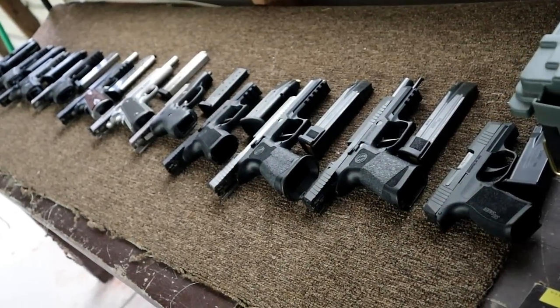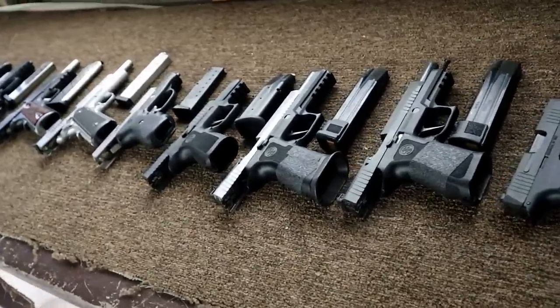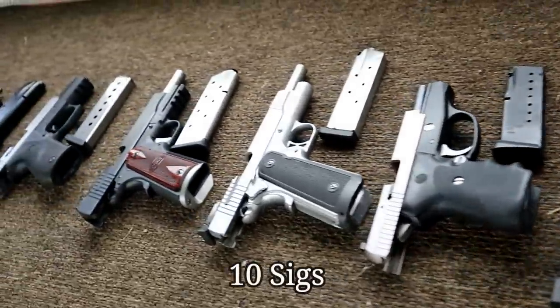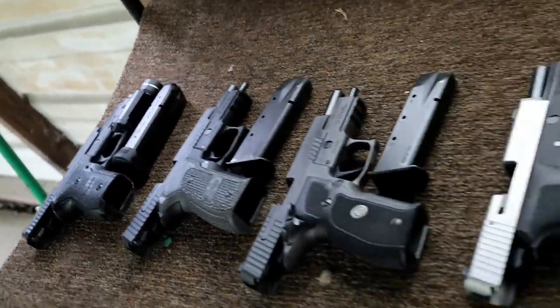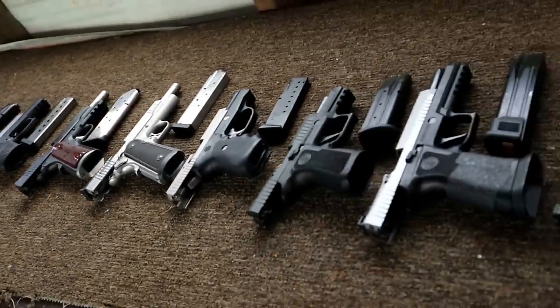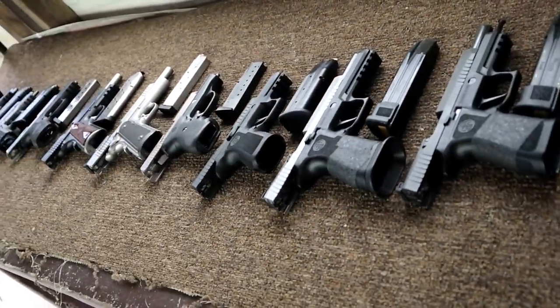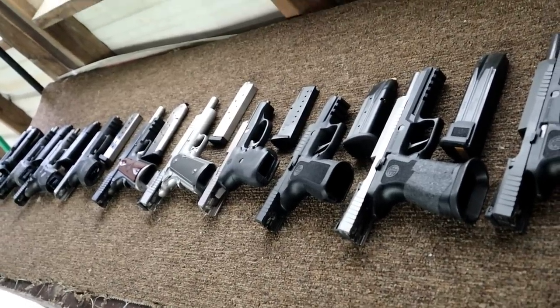Hey there friends, thanks for checking in. Today we're making a SIG World video and as you can see we've got 11 SIG Sauer handguns here and we're going to showcase them all. SIG World — I've done it with others and now it's time for SIG. I've never had 11 at one time but we do today. We're at the range, we're going to have some fun and we're going to review some guns.